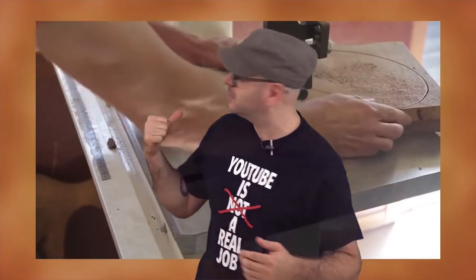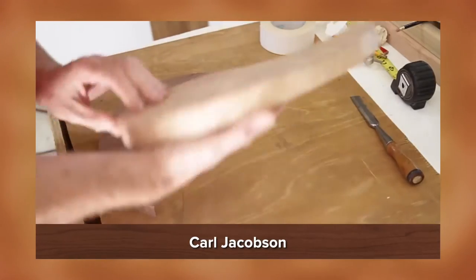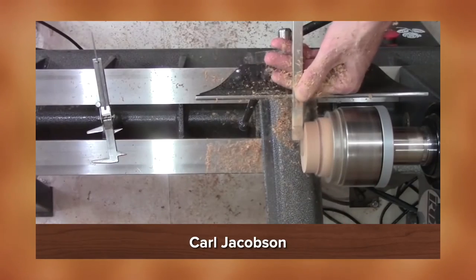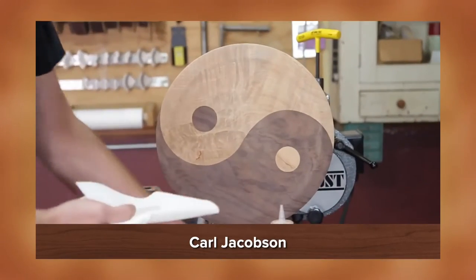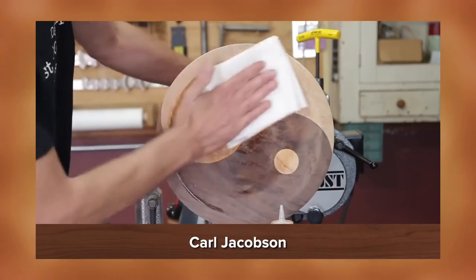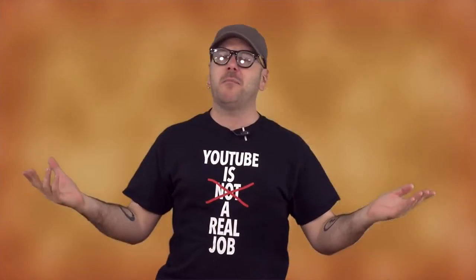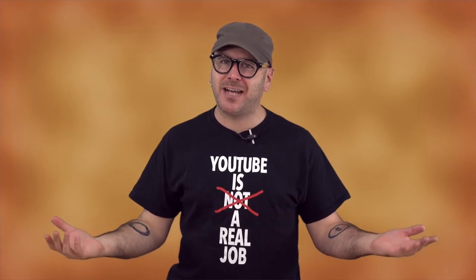And finally, the segmented yin-yang platter by my man Carl Jacobson. He traced around a small piece, cut it out on the bandsaw, hand sanded it, went a little bit oversized and then sanded it down, kept testing it, tapered it back a little bit, and just made a nice smooth dish all the way across. He sanded through all the grits with mineral oil right up to 600. Carl makes the best stuff — just kills it in the lathe department.